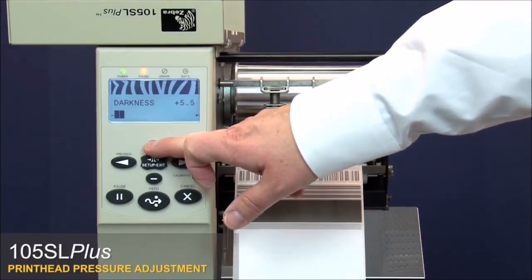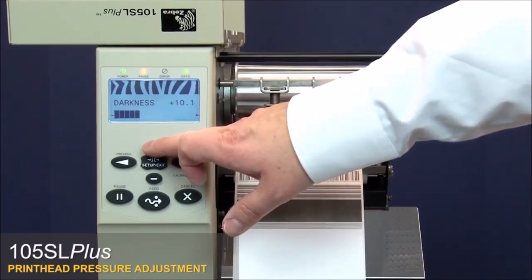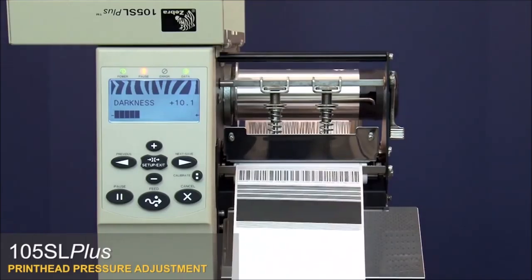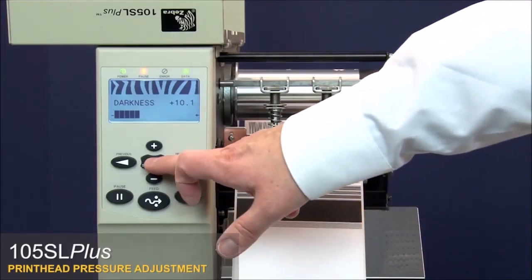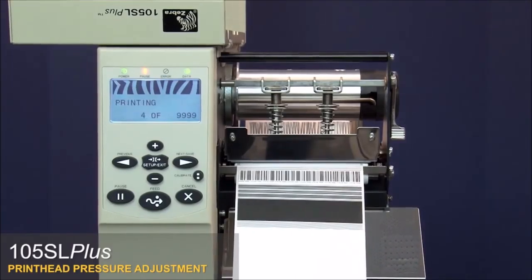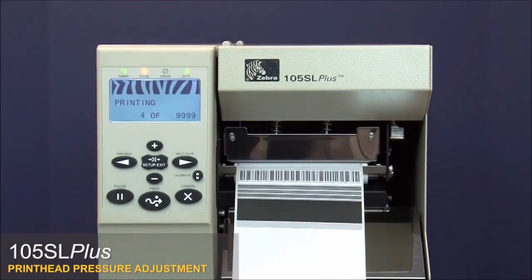Increase the darkness setting to your desired level and press pause twice to check the print quality. Press Setup and Stop Exit, then Next Save. Close the media door, then turn the printer off and restart it to take it out of test mode. We recommend using the lowest pressure setting that provides the desired print quality.